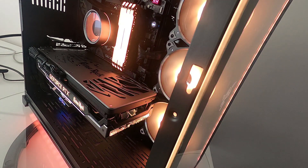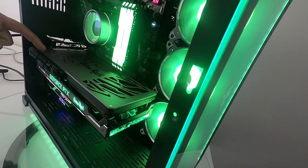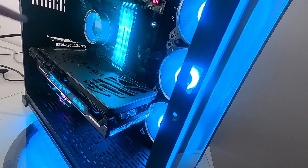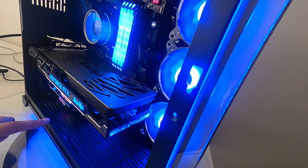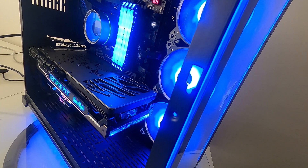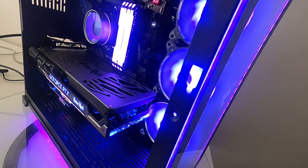The graphics card is a Palit GameRock RTX 3070, which uses its own RGB standard controlled by a program called Thunder Master — which you don't need if you haven't got one. There's a cable that plugs in, runs around, drops down, and plugs into the other 5-volt header on this motherboard — a Dark Hero — at the bottom, with a little splitter where the pump is also plugged in.